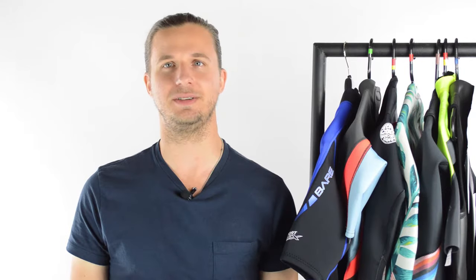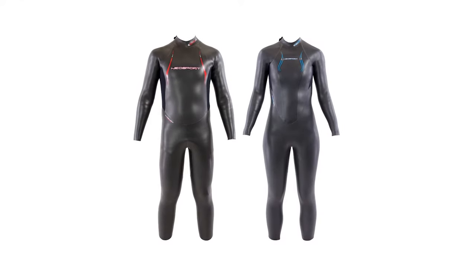Style. Tri suits come in full suits, long johns, and short john styles. Full suits are great for cooler water temperatures. You won't have as much range of motion, but you'll definitely be warm.